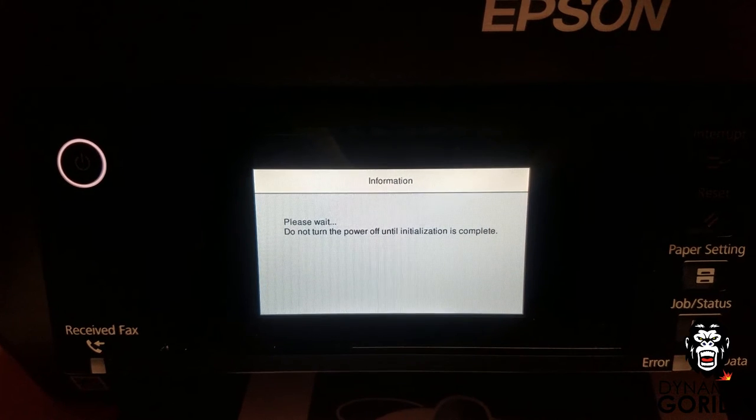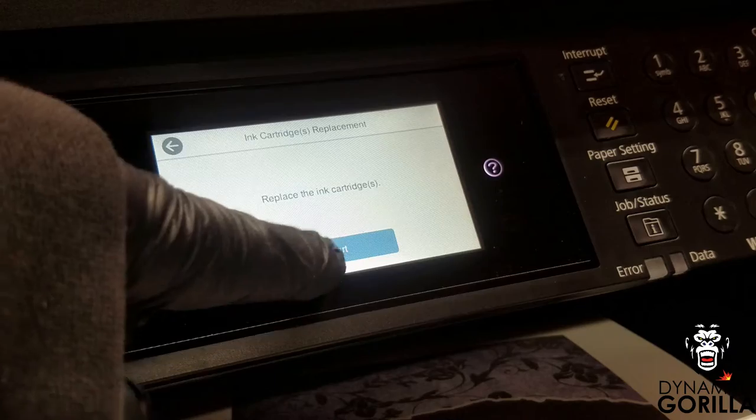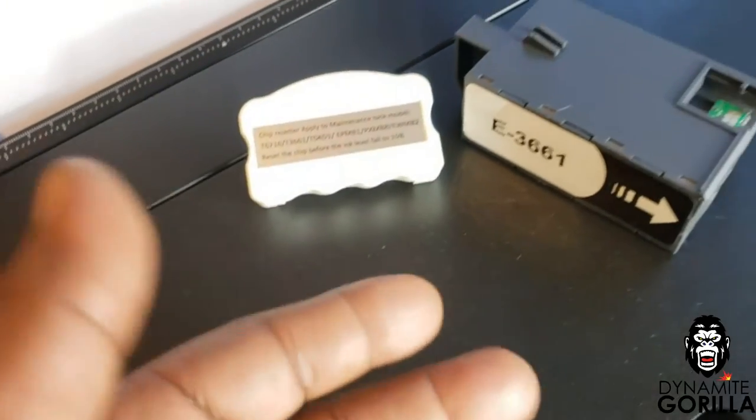Now with these and all Epson printers, every time you set up the printer for the first time and initialize it, every time you change the inks, and every time you perform a head cleaning, the waste ink gets flushed into either a waste ink pad or a maintenance box.